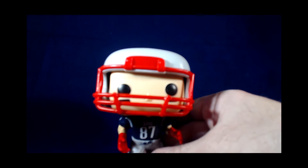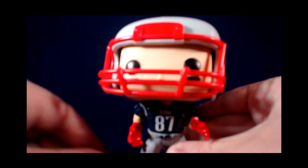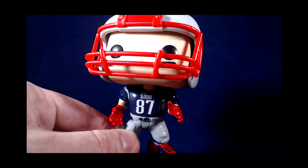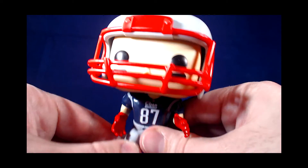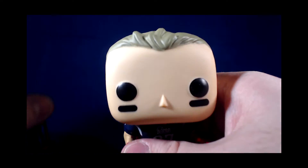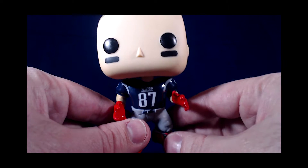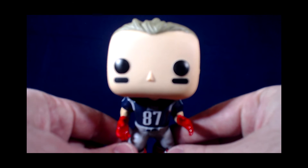The figure comes directly out of the package with the helmet on the item, but the helmet is easily removable. It's a little easier than I made it look there, but he pops right on off. And then you have the figure alone without a helmet.